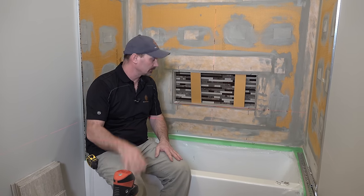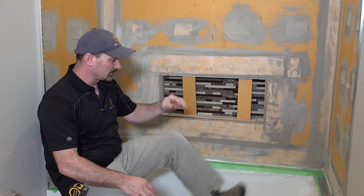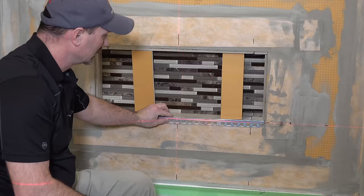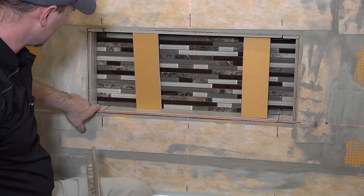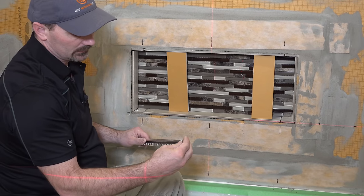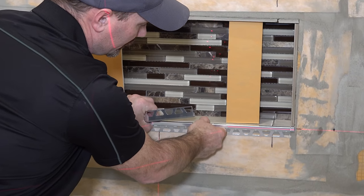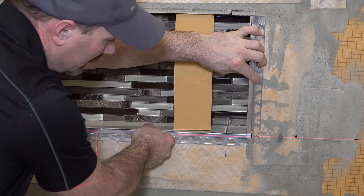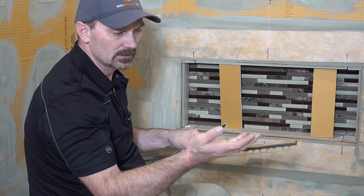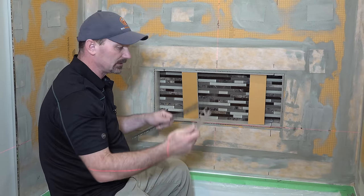I've got the mortar mixed — that's another video you can check out. I've got the first row of tiles pre-cut so I can get everything laid out. I'm also going to be putting this quadrac metal edging as trim around the niche. I've got that all pre-cut to the inside measurements of the niche tiles. It comes with little corners that fit into it, so you don't have to miter — although you could use a miter saw if you prefer. I find the corners make a nice finish.